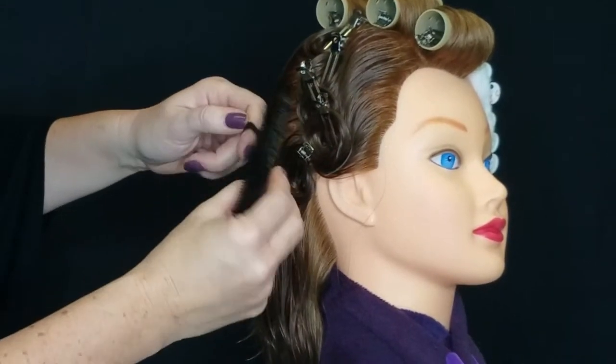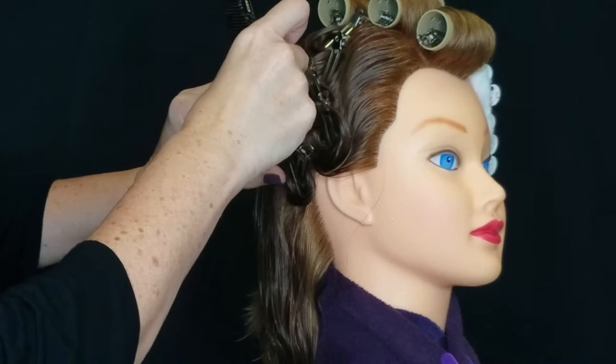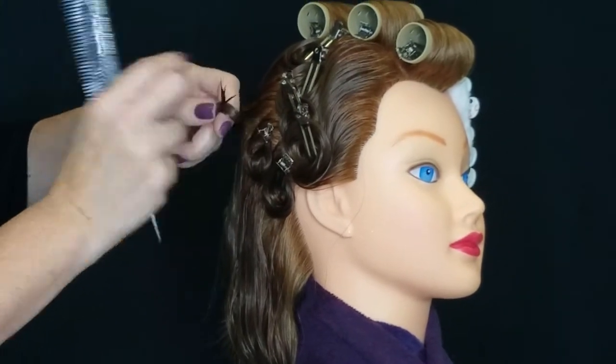You have 10 minutes to do the pin curls on the state exam. So if you figure that you have about one minute to make your ridge and about a minute each to make your pin curls, that puts you at nine minutes. The 10 minutes for the pin curls shouldn't be too difficult.